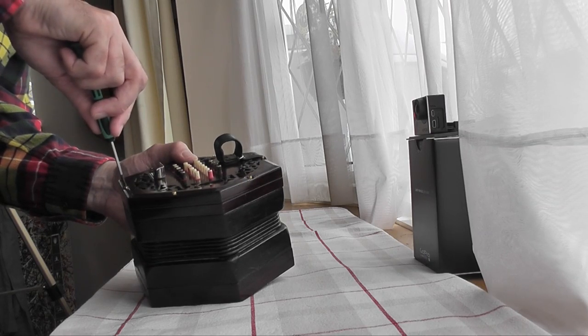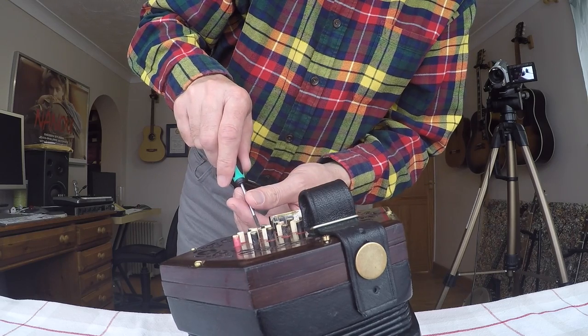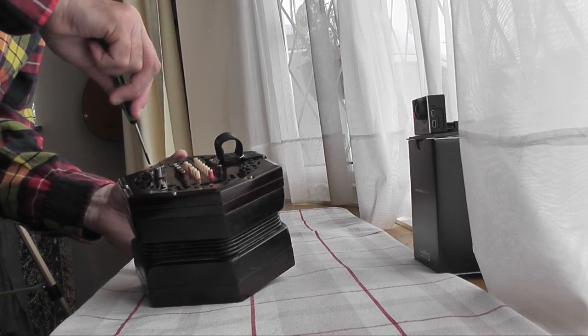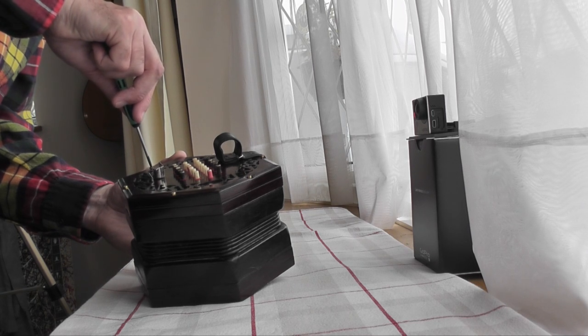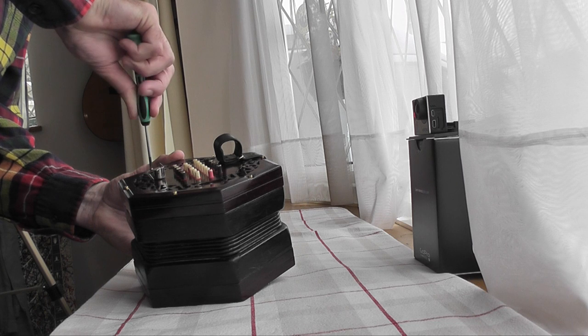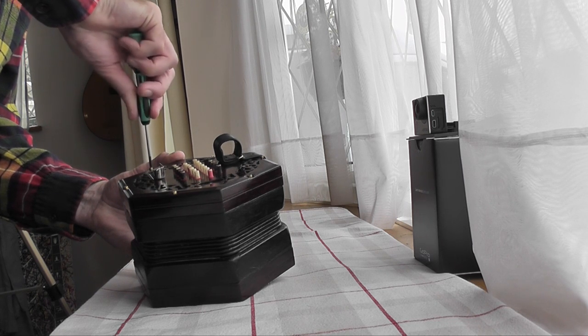Make sure the blade of the screwdriver is properly into the screw head — undo it a few turns, just work your way around, always holding the concertina firmly, bracing it. You don't want to slip and scratch your beautiful concertina.